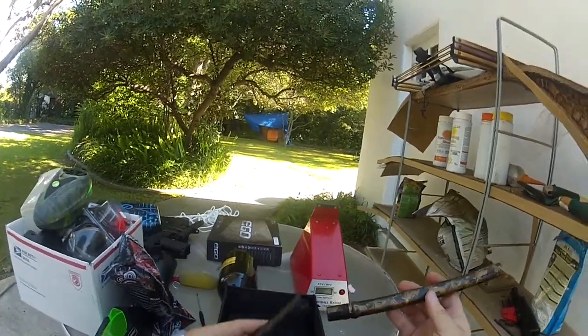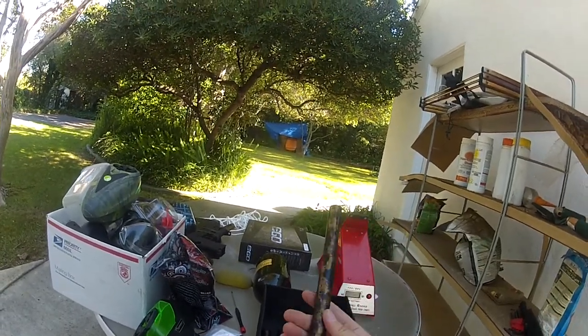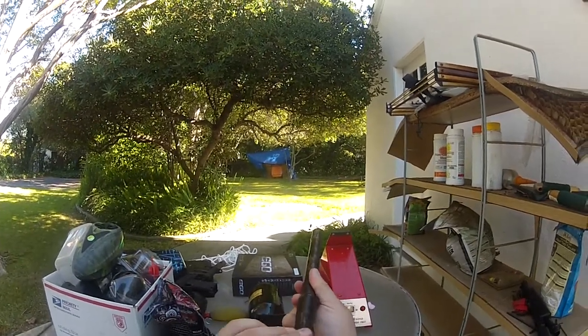I kind of like the longer tip sometimes — it's just easier to point when you're staring down the top of the barrel, especially on a tournament marker like an ego or something.